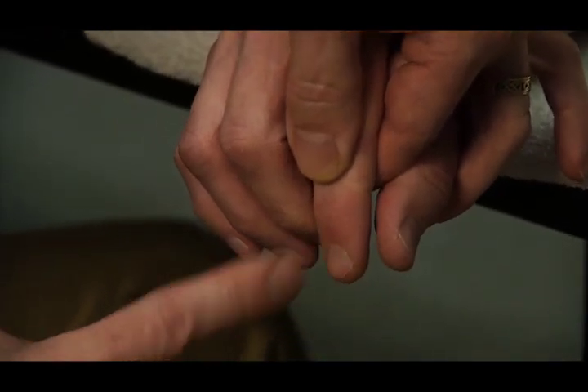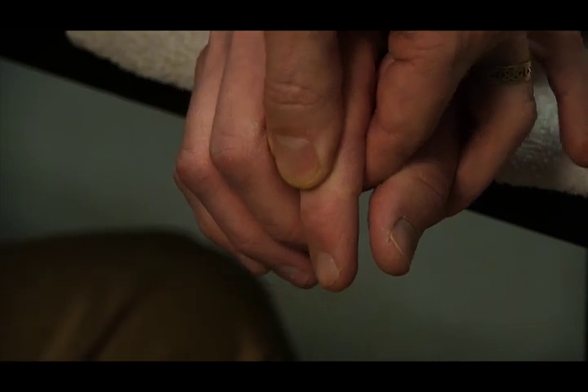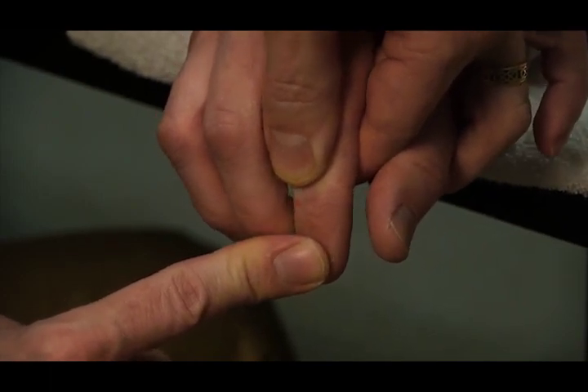Resistance is applied to the dorsal surface of the distal phalanx in the direction of flexion while the patient is trying to extend it. So I'm going to push here — I don't want you to let me move you.